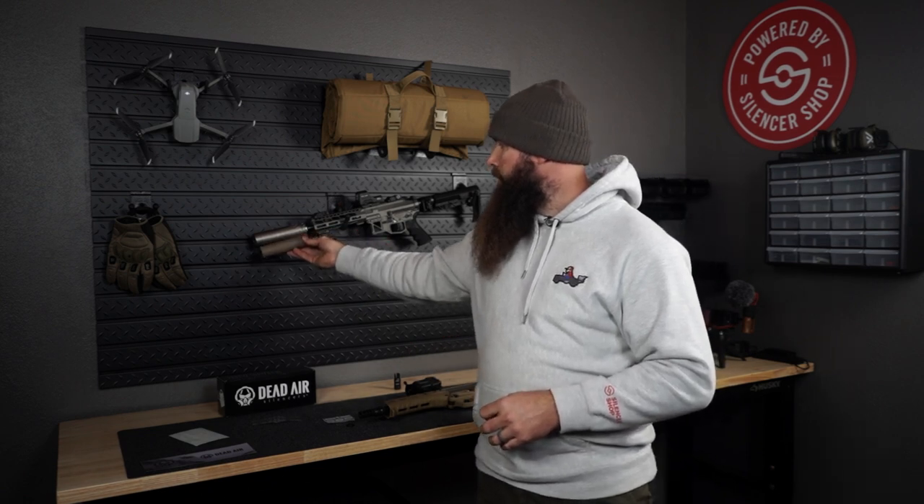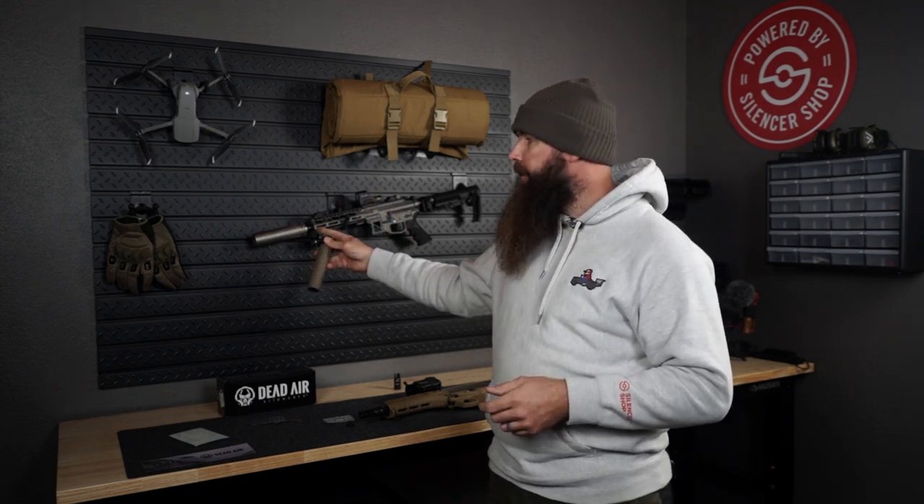This is my second Dead Air can. The first one — a Dead Air Nomad TI — I had a bit of history with. It lost its front cap and blew up in the front twice, so I had to send it back to Dead Air twice to get it repaired. After escalating with Dead Air and Mike Papas, it got repaired and now I can shoot 300 Blackout supersonic without any issues. However, those two suppressors couldn't be more different: this Sandman S weighs 17.7 ounces versus the Nomad TI at 9.6 ounces — a significant weight difference due to the materials.